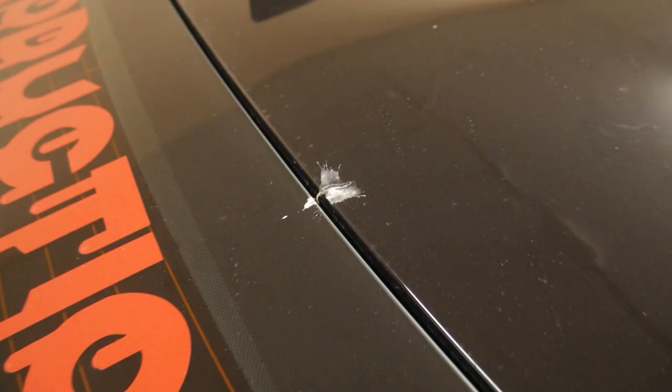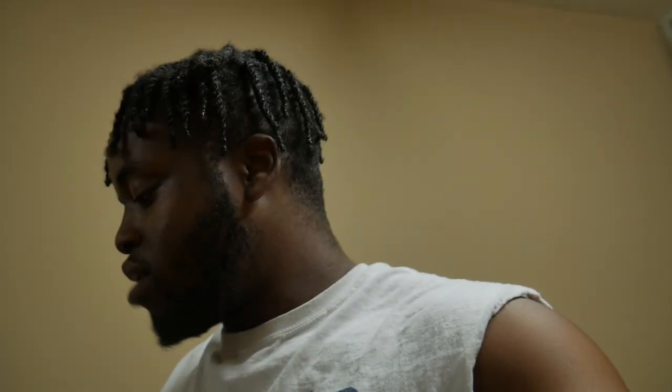As you guys can see, bird poop right here, bird poop right here, and all the water spots on the carbon fiber. My 1LE is extremely dirty — I haven't washed this car in a little over a month now, and it's solely because it's just been so hot out here in Texas. The summer heat has legit been getting to me, but today we are going to be taking care of this car.